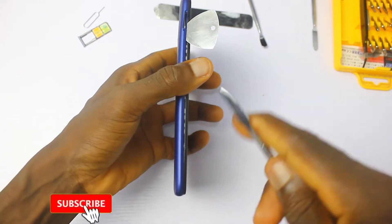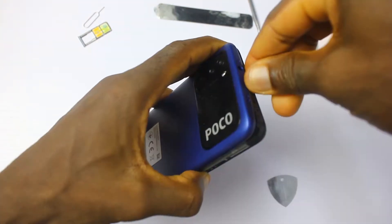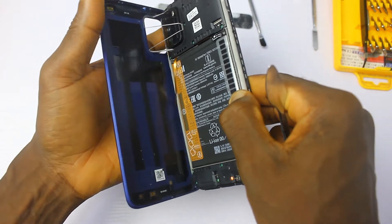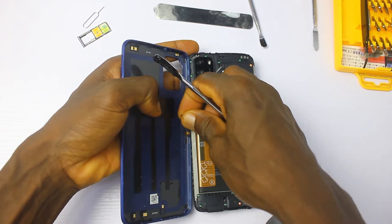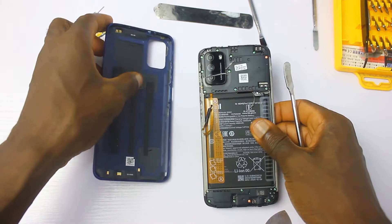The phone comes with the Qualcomm Snapdragon 662 chipset and it has a triple rear camera with a 48 megapixel main sensor. Pulling up the back cover is very easy because it's rubber and there's no glue sealing it — it's just a bunch of unclipping, as you've noticed from the opening of the back cover.